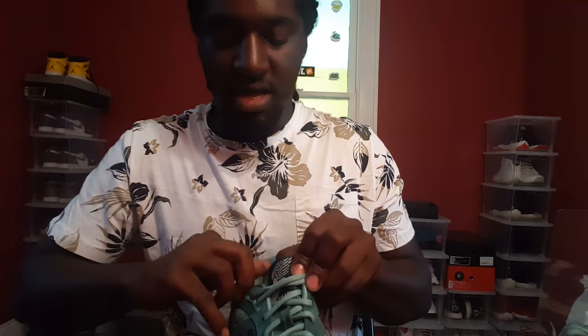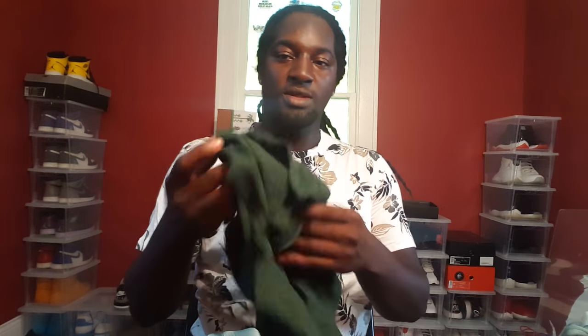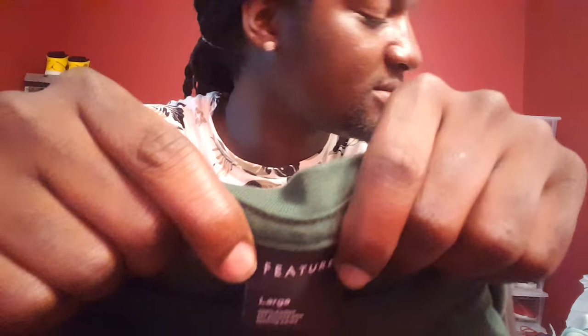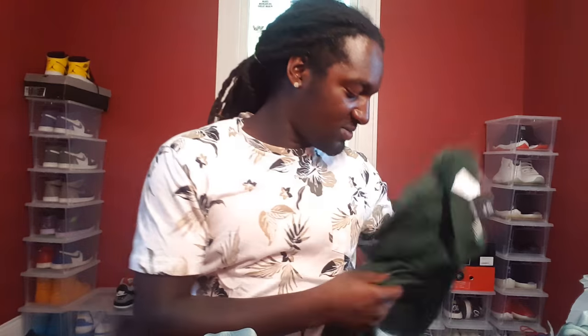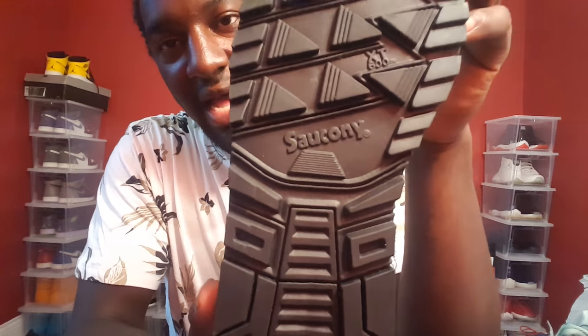They have the satin on the inside, and you have Feature slash Saucony on the inside of the insole, and again on the tongue you have Feature slash Saucony right there. This actually goes with the shirt that I picked up, even though these do not match at all — the colorways don't match at all. Funny enough, the tag says 'Feature — 100% cotton for anyone who cares.' That's some funny stuff right there. I paid too much for this shirt, but it don't matter. Also Saucony at the bottom of it.